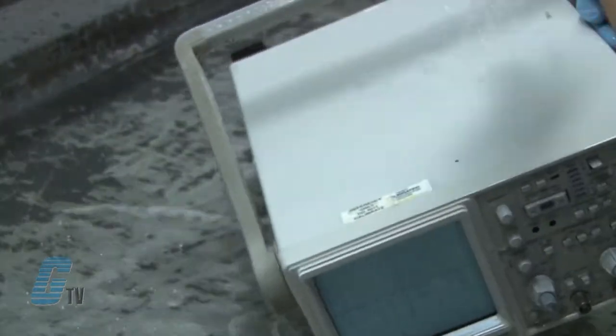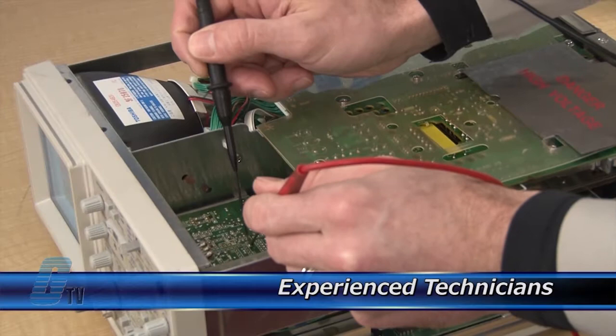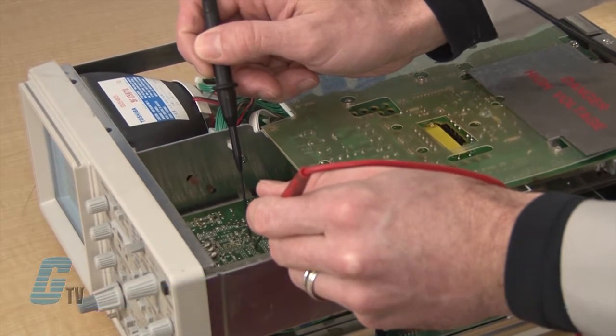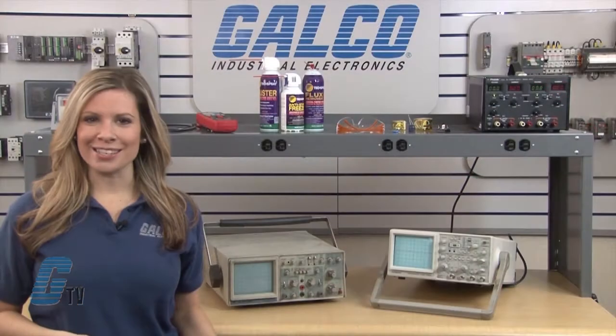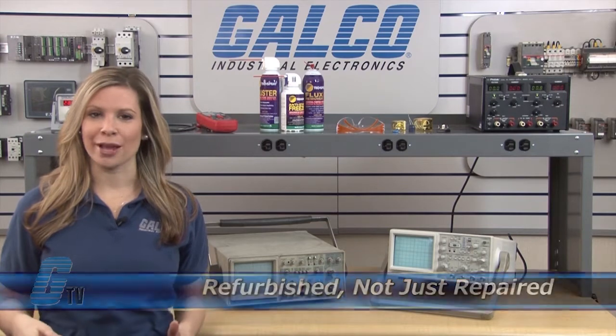Every repair received at Galco is cleaned and dried. Our technicians have extensive experience repairing oscilloscopes. When applicable, our technicians will replace components that commonly fail. As a result, your equipment is refurbished, not just repaired.